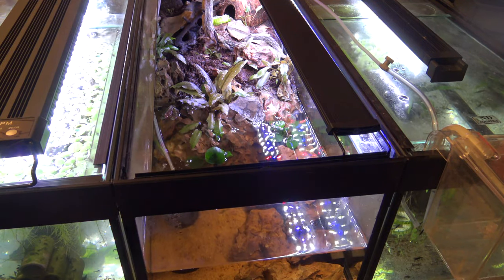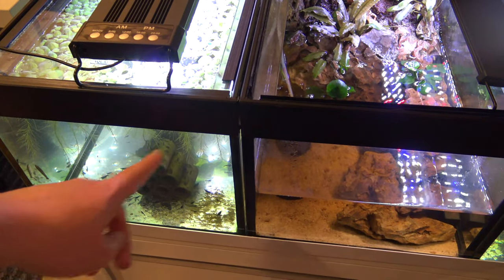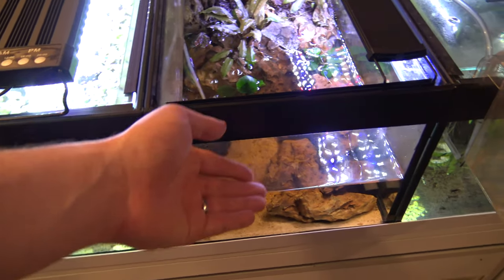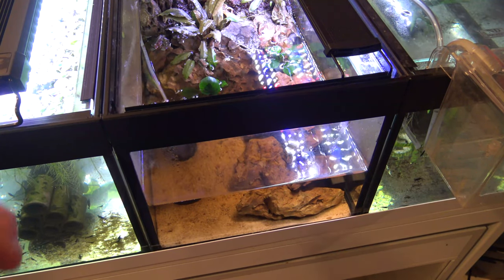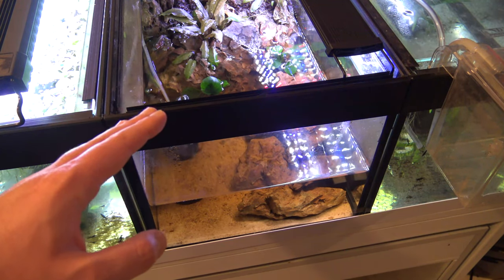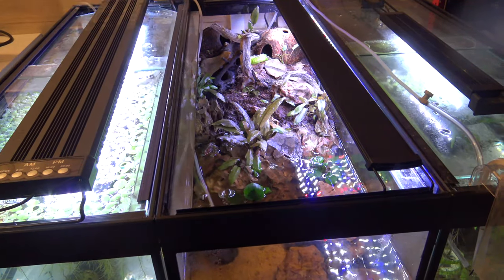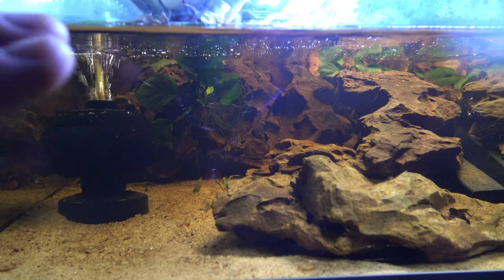Now we're going to do the water change. What I do a lot of the time is clean my shrimp aquarium and take the water from there which tops up into this tank, so the shrimp get fresh clean water and I top up this aquarium. That's great because there'll be some nitrates in there which help provide nutrients here. The crabs only really use the water section if they're looking for food or about to molt - the majority of their time is spent on land, which is why with these setups you need about two-thirds land to one-third water.